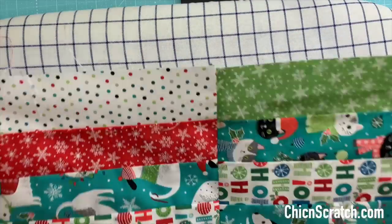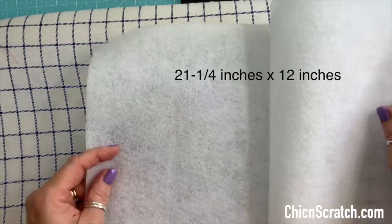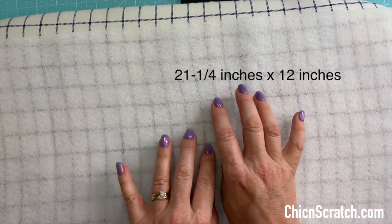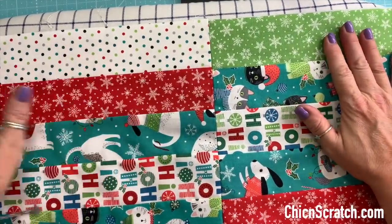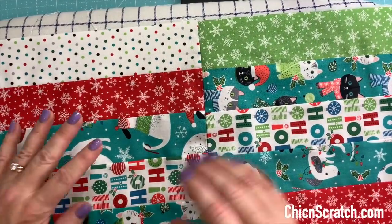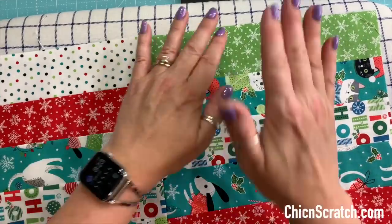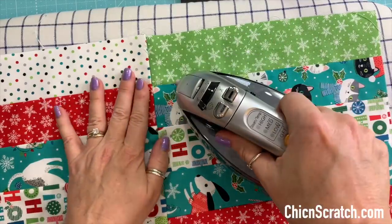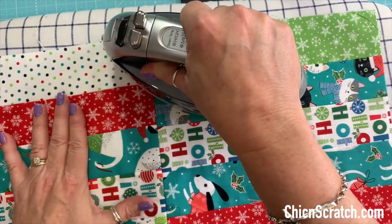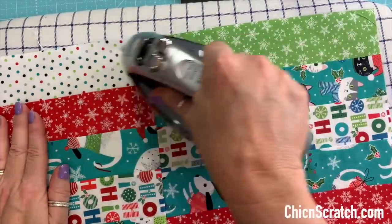Now let's get our front fabric back — we're ready to add our fusible fleece. This measures 21 and a quarter by 12. I'm going to lay it flat with the tacky side up, then place my front fabric on top. This is a little different from my first fabric basket video where we added the fusible fleece to the liner. You don't want to get this stuff on your iron, so if you have any fusible fleece peeking out from the corners, trim it off. Also turn off the steam when using fusible fleece — it's much better without steam. Press it well.